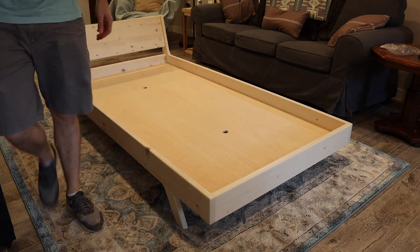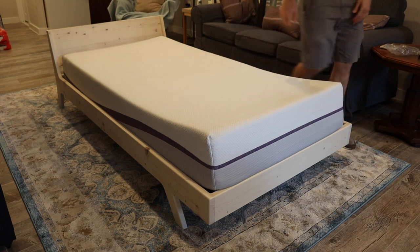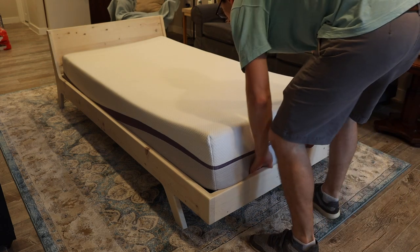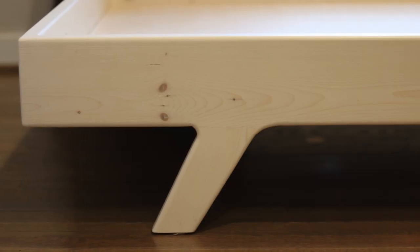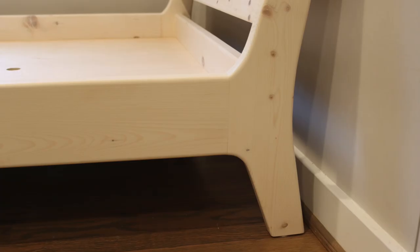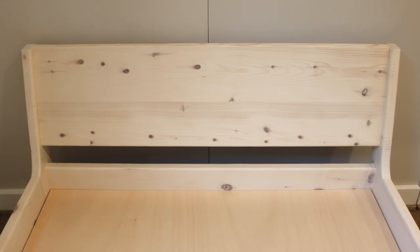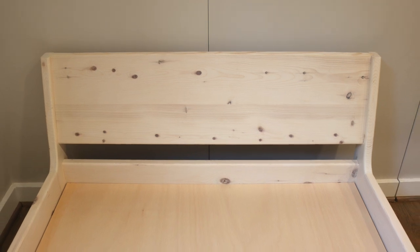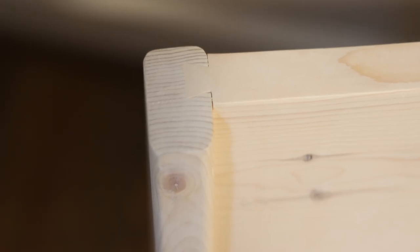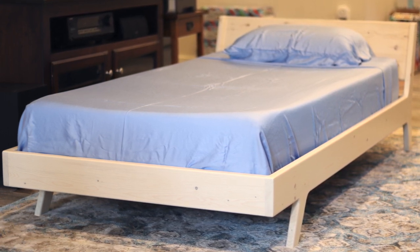Thankfully I had no issues with bed length this time — if you're curious about what I mean, check out my second Poplar bed video. This was a really fun project and I was pleasantly surprised with how well it turned out for being made of about $40 in 2x8s. If you want to do it yourself, check out the video description for templates and a SketchUp file. If you liked the video, hit the thumbs up and subscribe — it really helps the channel grow. Check out my Instagram for behind-the-scenes content. Stay safe and I'll see you in the next episode. Bye!